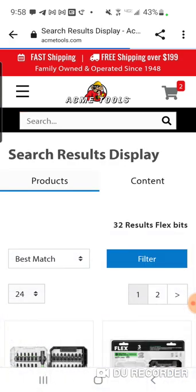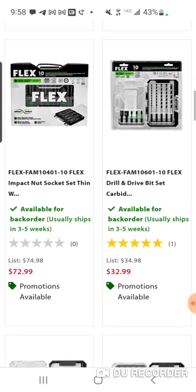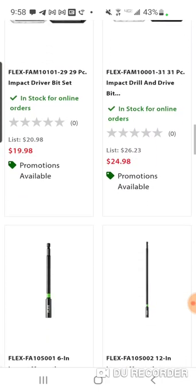Remember, you can attach bit cases to the top. And I'm just sticking with Flex here, but you don't have to.